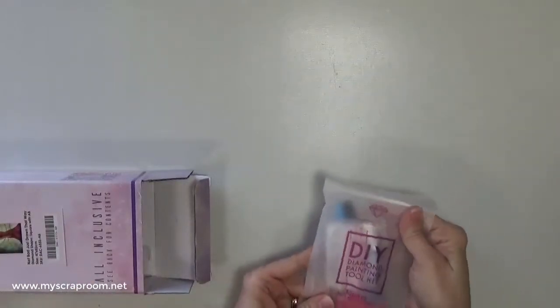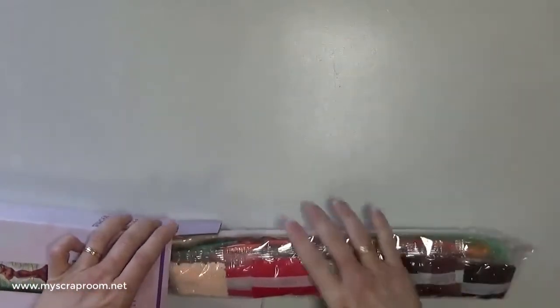The first thing in the box is the tool kit — tweezers, pen, tray, and wax. That is the standard tool kit. And there are all the diamonds.